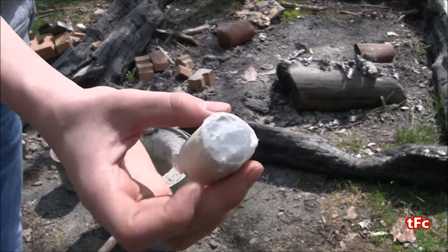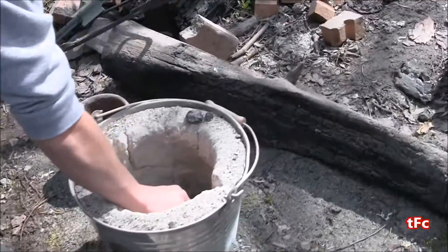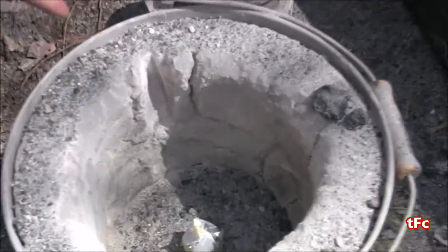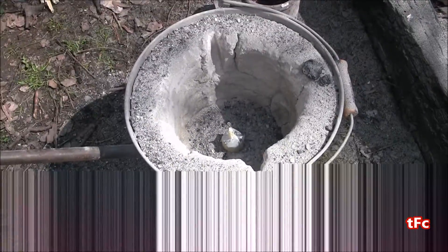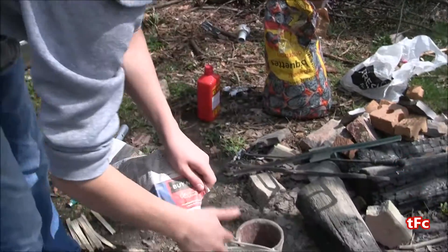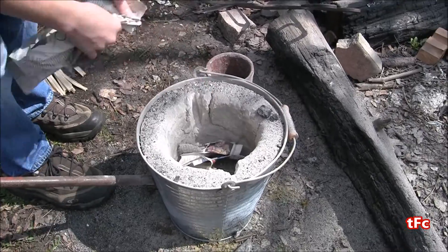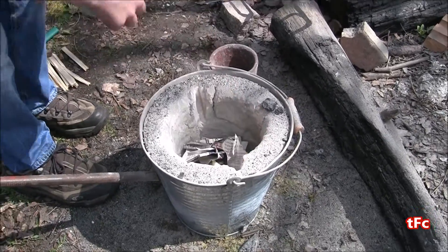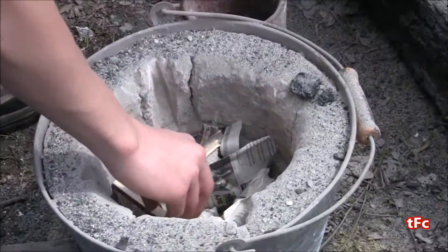The first thing we have to do is start up the foundry itself. I'm going to take this homemade fire starter and put it right in the middle. My foundry is pretty much just a big steel bucket lined with clay. Now that the fire starter's in there, I'm going to take a few pieces of newspaper — about 10 — and line the inside just enough to start a good fire.